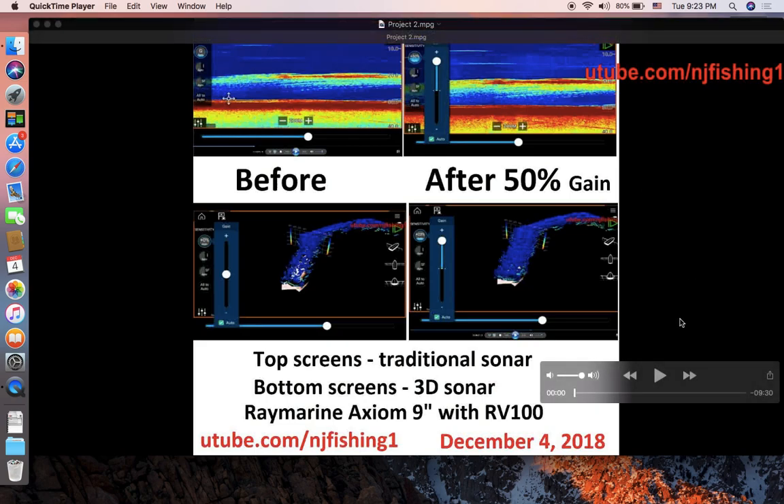The top two screens are for traditional sonar and the bottom two screens are for the 3D Fish Finder. What I don't understand is — I thought when I took this Fish Finder out at Chesapeake Bay, I did a 360-degree turn so the calibration should have been done on that last trip. But these two 3D images show that my 3D Fish Finder was not calibrated, so I don't know what's going on there. Anyway, the top screens are traditional sonar and the bottom screens are 3D sonar — it's a Raymarine 9-inch Fish Finder with RealVision 100, so it's a 3D sonar.